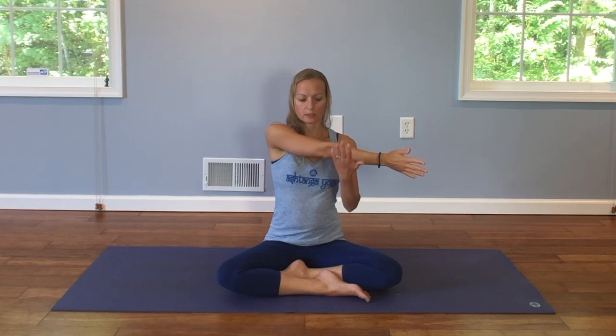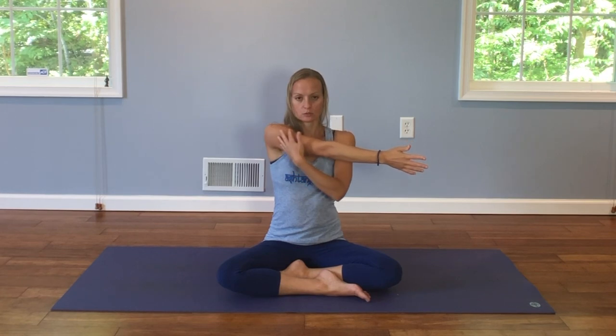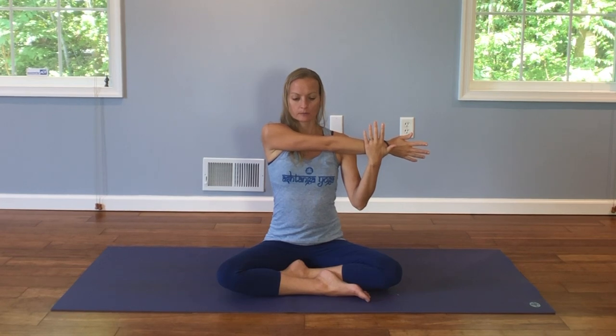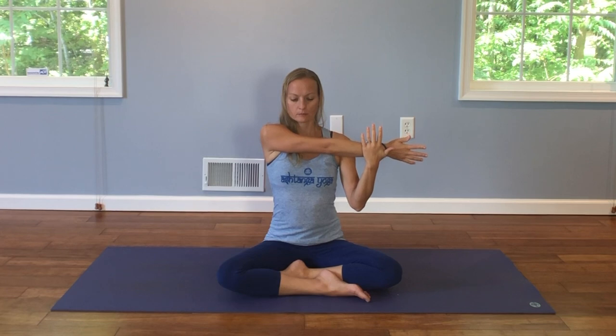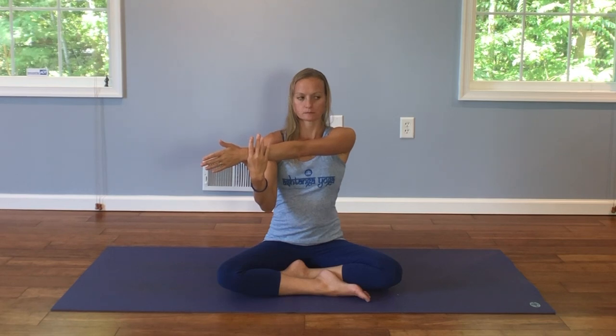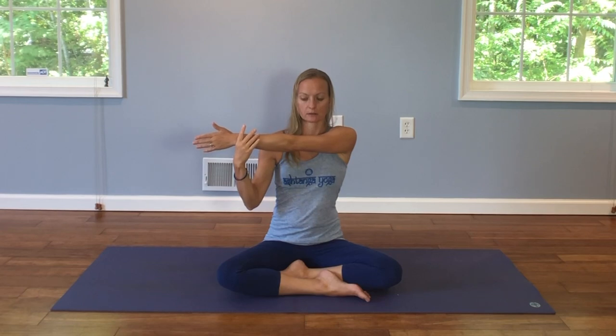So the next one we're going to do is lifting the left arm up and reaching it across your body, pulling it in with your right hand. Feeling the stretch all along the shoulder and the upper arm. Maybe you feel it into the back. Holding here. And then we switch over to the other side — right arm comes across your body, pulling it in, pressing it in closer with your left hand.